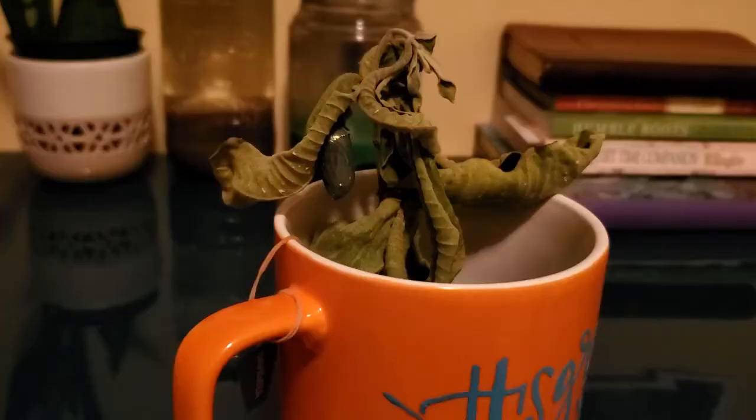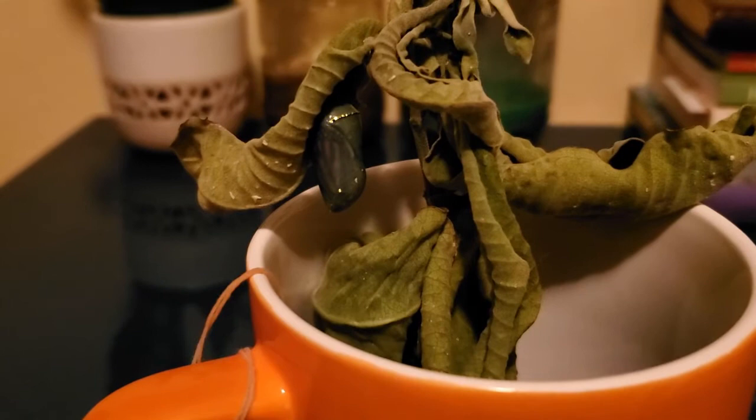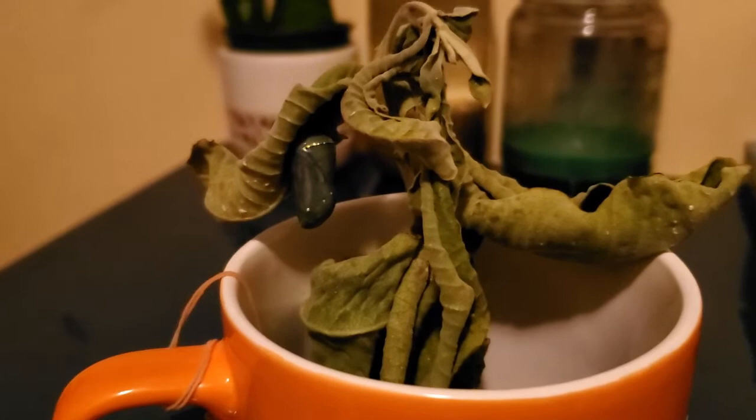The lighting is a bit bad, but you can see it's turned black — you can almost see a hint of the wings underneath. That means it's going to come out soon. It was like that for about a day, and then soon we will see what came out of it.